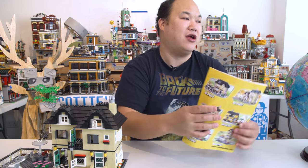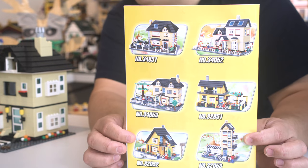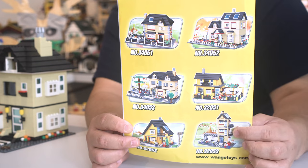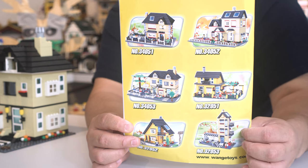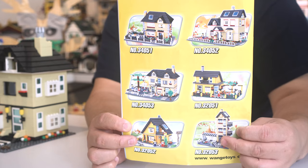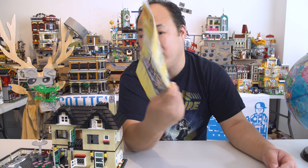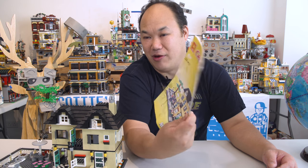On that back side here, these are the other six sets in the series. Do you guys want me to review these other ones? I mean, they almost look exactly the same. I'm thinking about whether I should get some more to build them. The only difference I see is some are higher than others and some have a totally different exterior. Maybe I should get that one with the basketball court — that actually looks pretty cool. Let me know what you guys think. If you want me to keep going with the Creation series, I will do it.